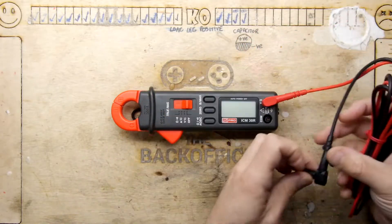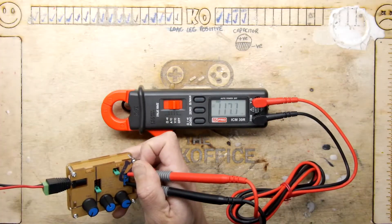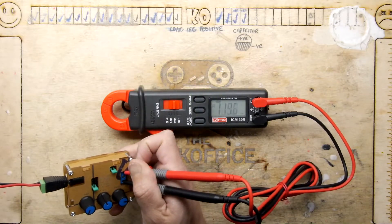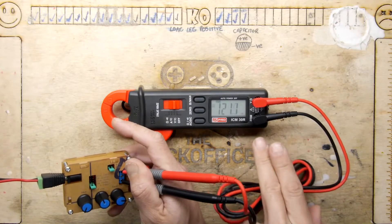Operationally it works very similar to my other meter, my Isotec IDM19. The response is good. We're reading from our signal generator here so you can see the millivolts are actually going up and down.